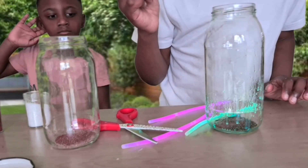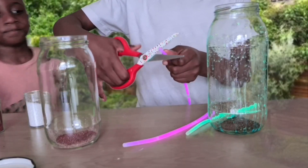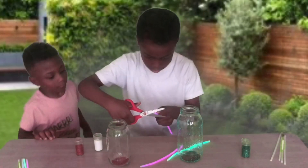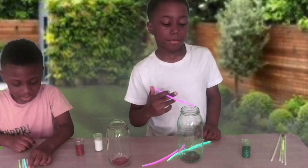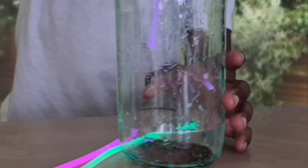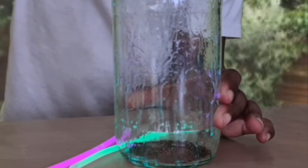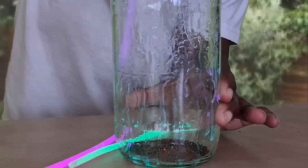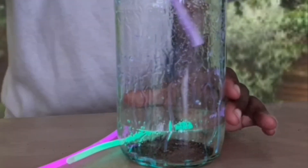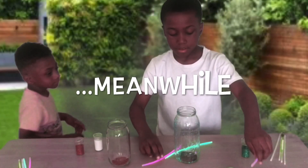Oops, it's gone on the sides. It doesn't need to be completely empty, but let's do it. Okay, I've got my mum to help. Because it's really hot.